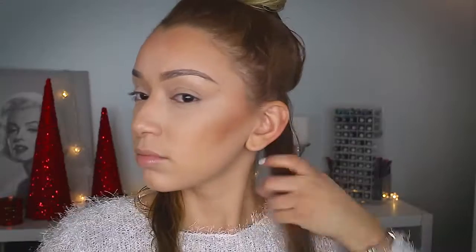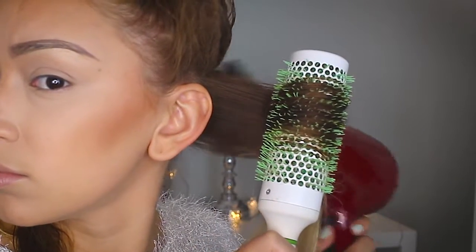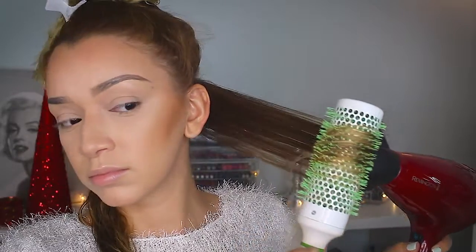You want to start off with detangled washed hair — it's just damp, not soaking wet, because the wetter the hair is, the longer it'll take to dry. I'm sectioning off a piece from the bottom and taking this brush and rolling my hair around it. Then I'm using the concentrator to really apply heat to that particular area so that it straightens out, and then I'm dragging the hair dryer down and then rolling at the ends.